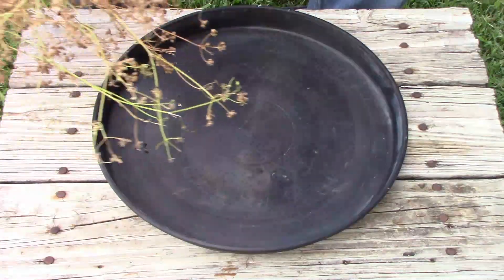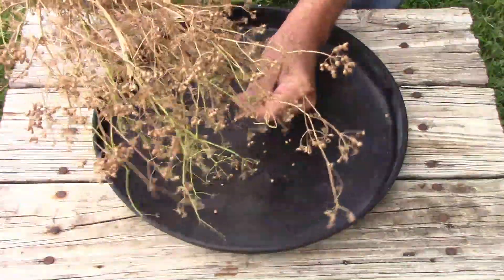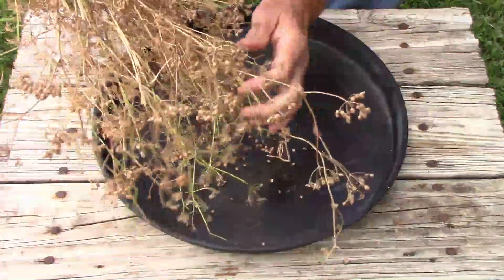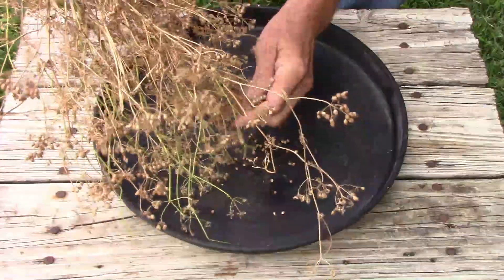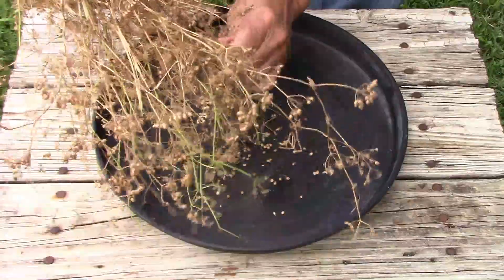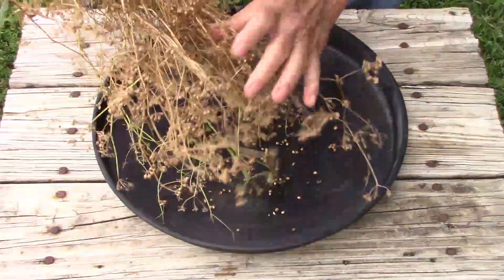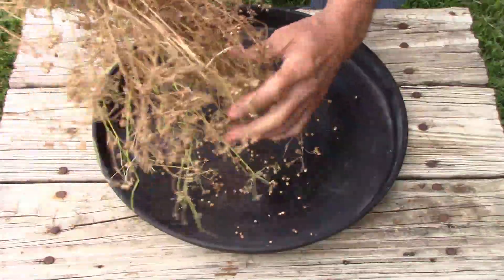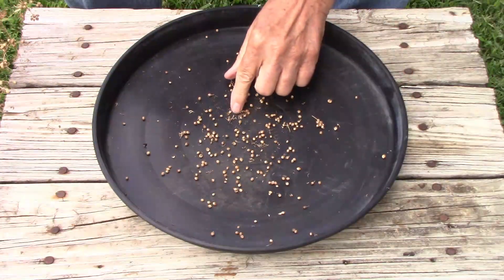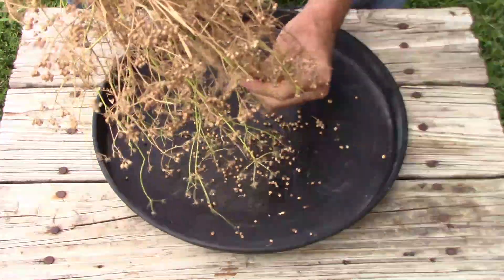The unique thing about the seeds is they're round. You can just pluck the seeds off individually and put them in an envelope, but I don't have the patience for that. So I like to just pull off a bunch of seeds all at once. What you'll end up with is a lot of seeds and some chaff, which is the stuff you don't want if you want perfectly clean seeds.